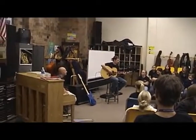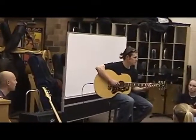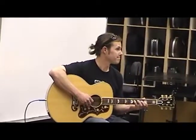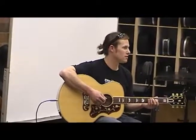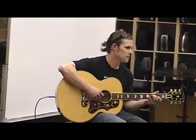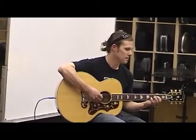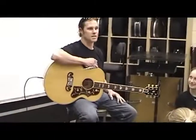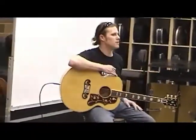Something I showed in the last class — do you recognize this? Those are all notes in that C major scale. Take them, mix them around, fool with them.